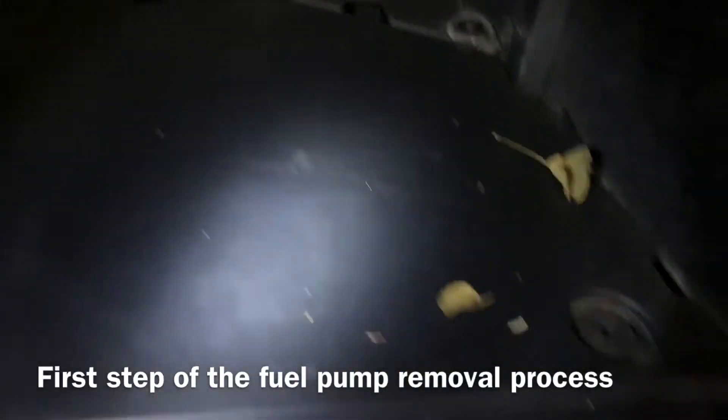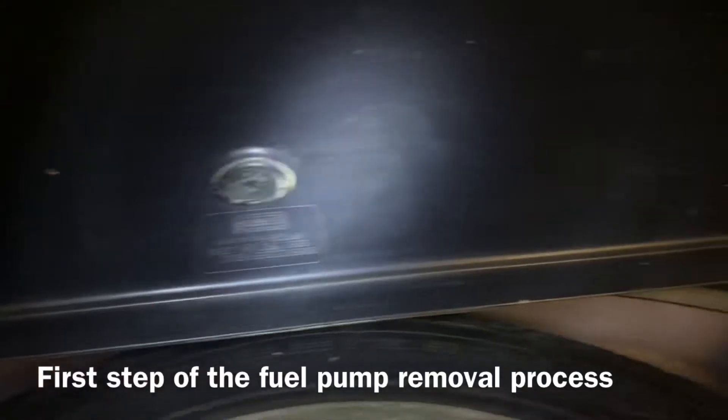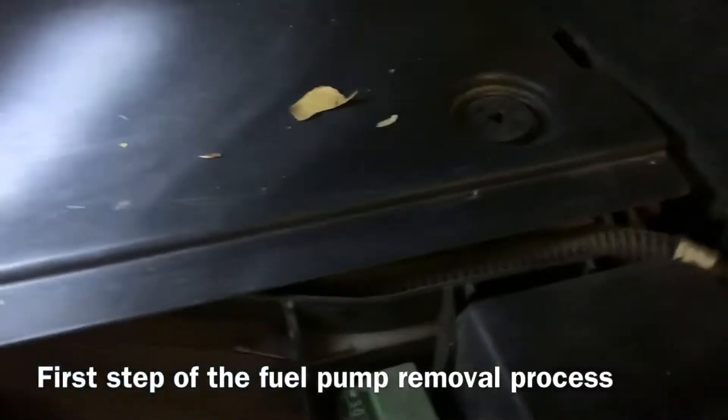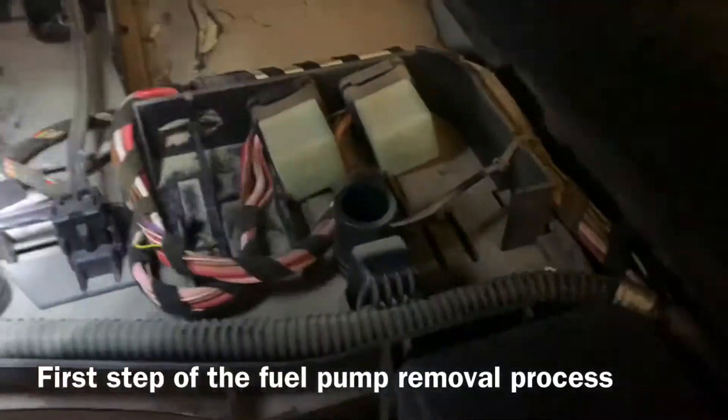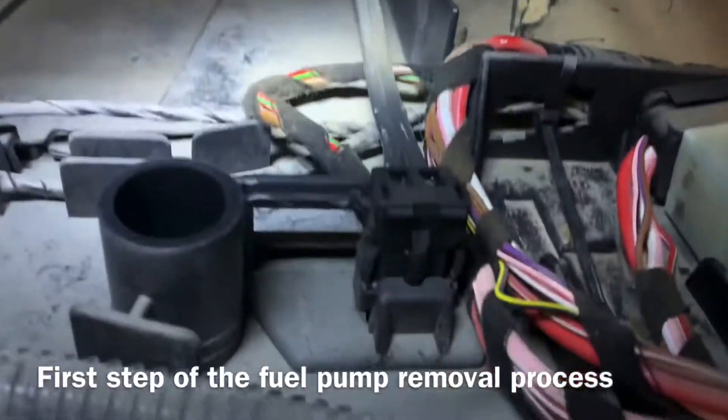To take this cover off and get to the plug, there are three clips here. Obviously you have to remove the carpet trunk liner first, and then this pops up. Under here is your plug-in for your fuel pump.